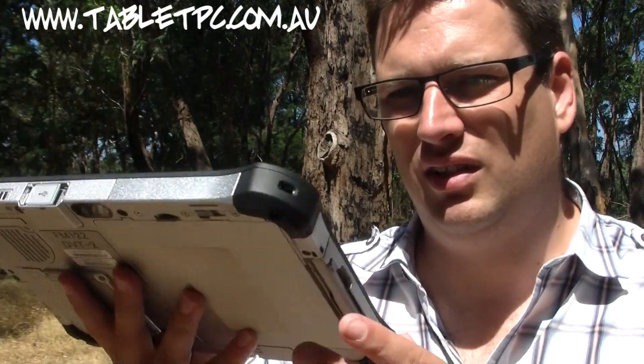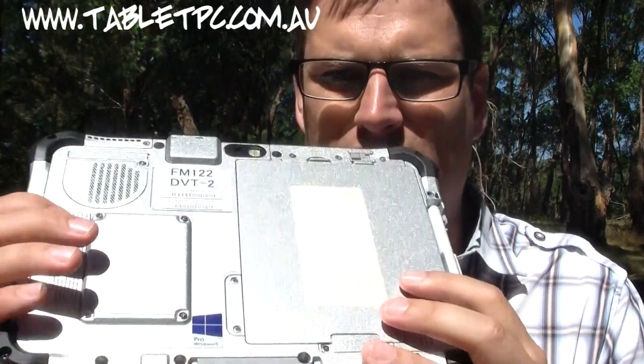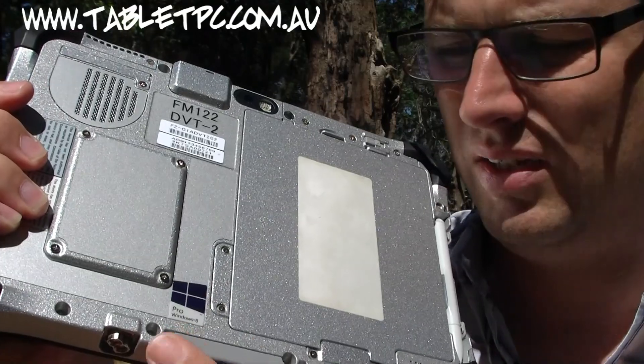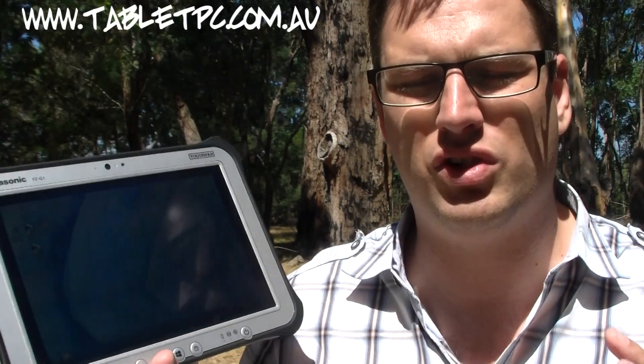Despite being so tough, it's amazingly thin and light for a rugged tablet — only 1.1 kilos, which is just a bit over 2 pounds. What's really interesting about the G1 is that it's actually the first ruggedized tablet to come out with a Windows 8 Pro sticker on it. So this actually ships with Windows 8 Pro installed from the factory, making it the first rugged Windows 8 tablet to hit the market.